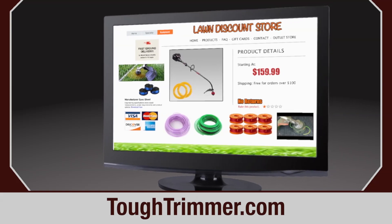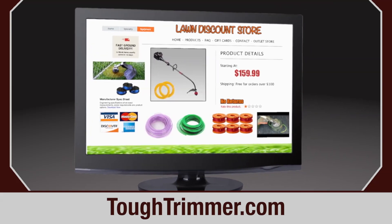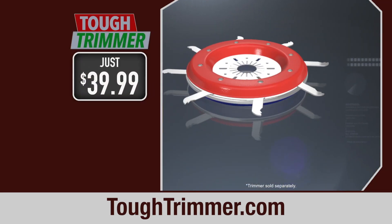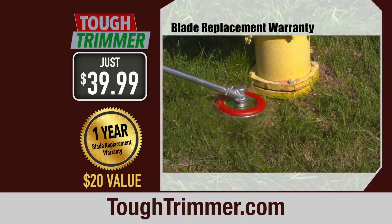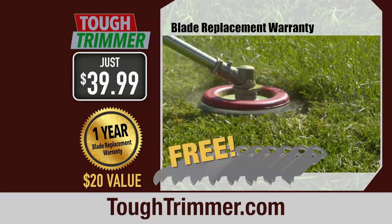A powerful weed whacker can cost $150 or more, and it still works with flimsy plastic string that constantly needs to be replaced. But the Tough Trimmer can be yours for just $39.99. And we'll throw in our blade replacement warranty, a $20 value — if your blades need replacing in the first year, we'll send you a second set of stainless steel blades free.